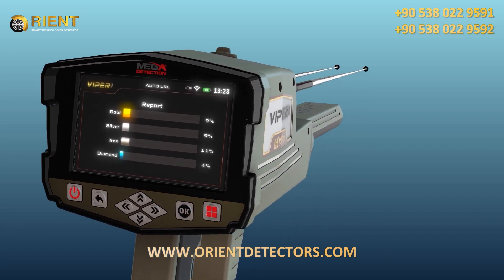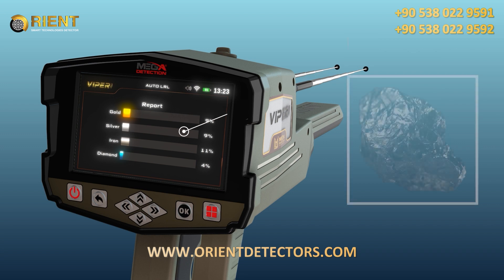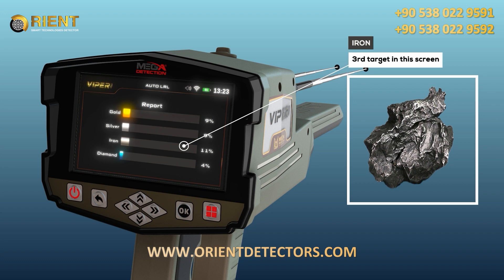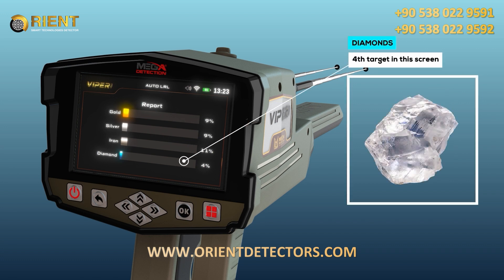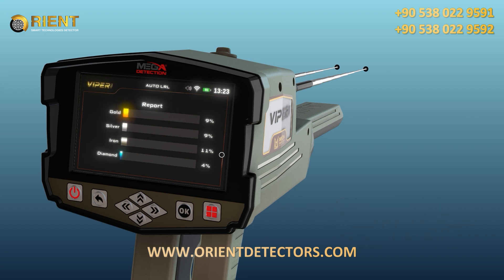In the results screen, you can see four types of targets: gold, silver, iron, and diamonds. The percentage shown for each indicates the probability ratio of the discovered target, revealing the nature of the target found in the scanned area.